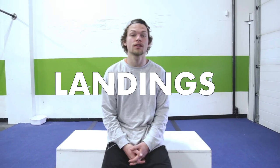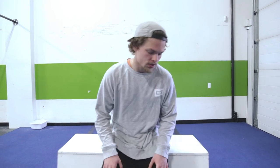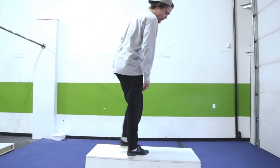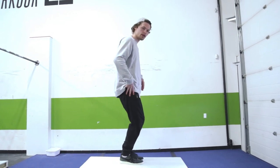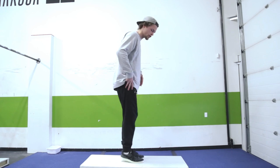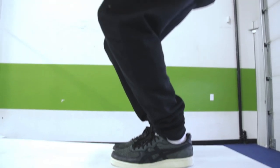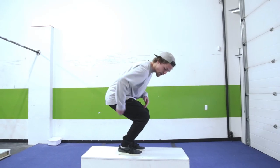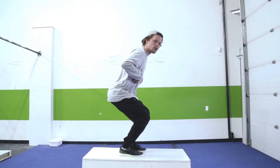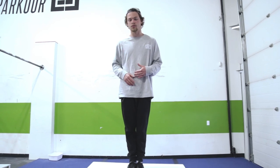Alright, so first thing on the list in level 1 is landings. It's the first thing to do in every class. The way our foot hits the floor and the way we use our legs — that's most important. Always want to aim to land toe, ball, and then lower ourselves down into the heel, bending in the knee, the ankle, and the hips all together. Try and keep your posture nice and straight while you do it. Once we know how that works, we practice the different kinds of landings we'll be using.